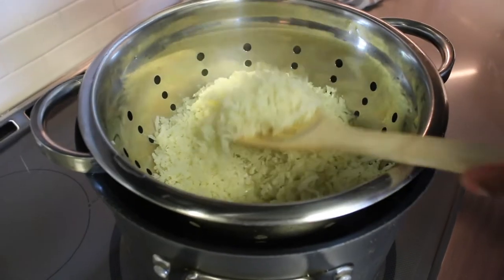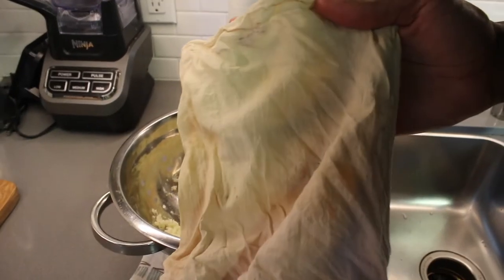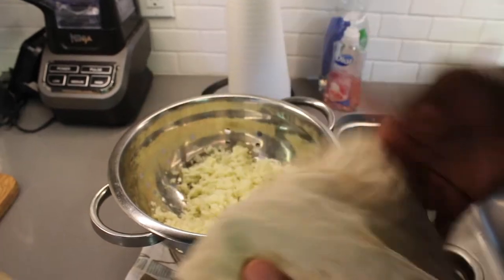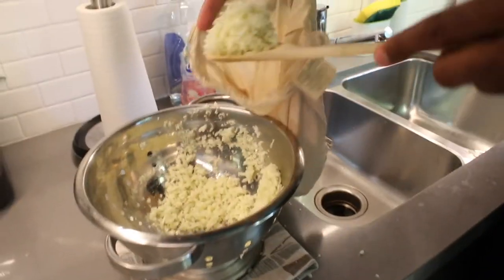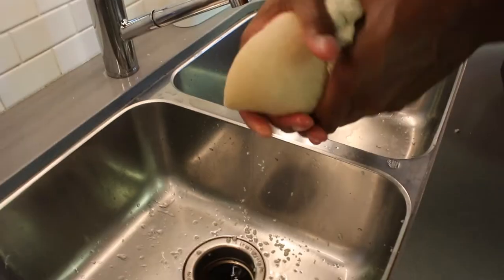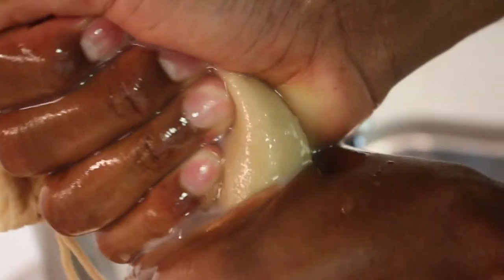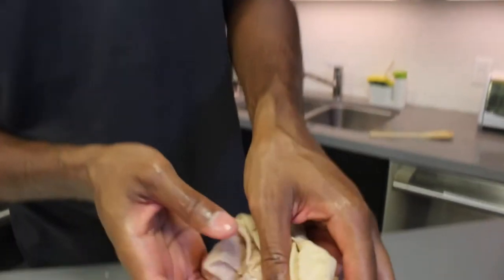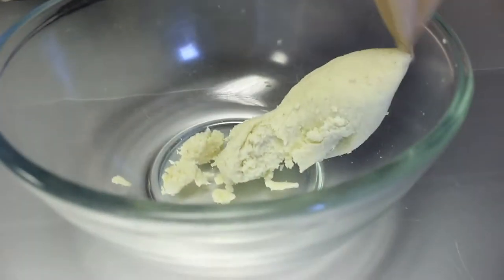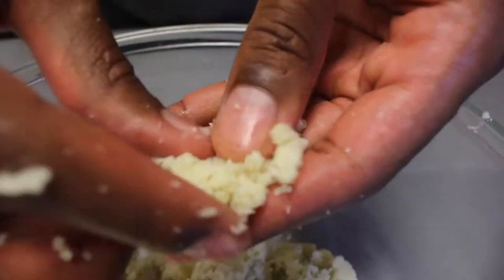Our cauliflower has been steamed for about 10 minutes — it's nice and soft, and we can set it aside to let it cool before we strain the water off. To strain the liquid off, we're going to need a nut milk bag or a cheesecloth, something really fine to get all that liquid out. This is the texture you're looking for once the cauliflower is steamed and strained — this is going to provide the base for our cauliflower crust.